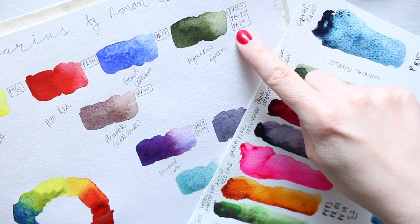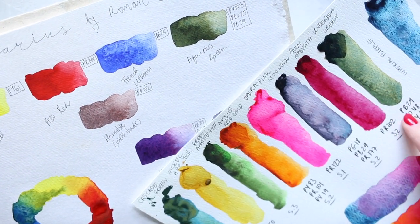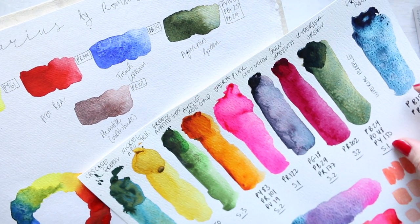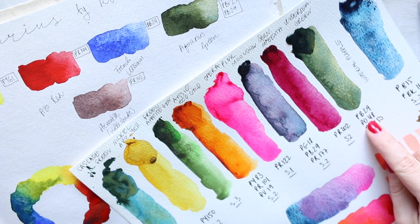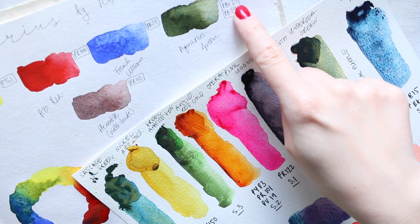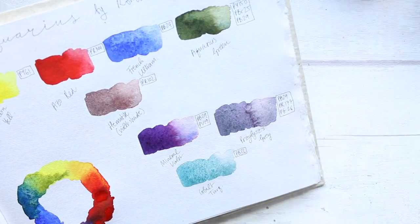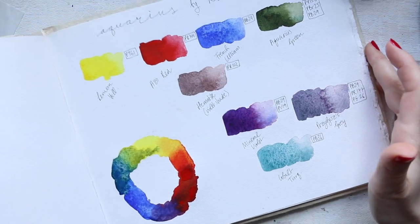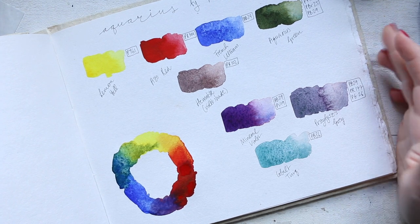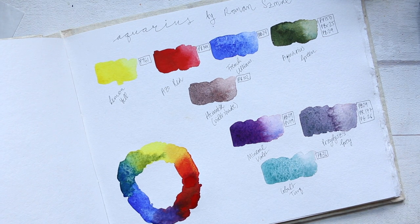In the case of Daniel Smith it is also PB29 and PY150, but instead of PBR25 they have used PO48. The color is identical. I'm not sure how I feel about that — generally that's something I don't really like when companies do that. Because if a color has been created by a brand and it's famous for that color, and you go ahead and recreate it, at least don't call it your own.